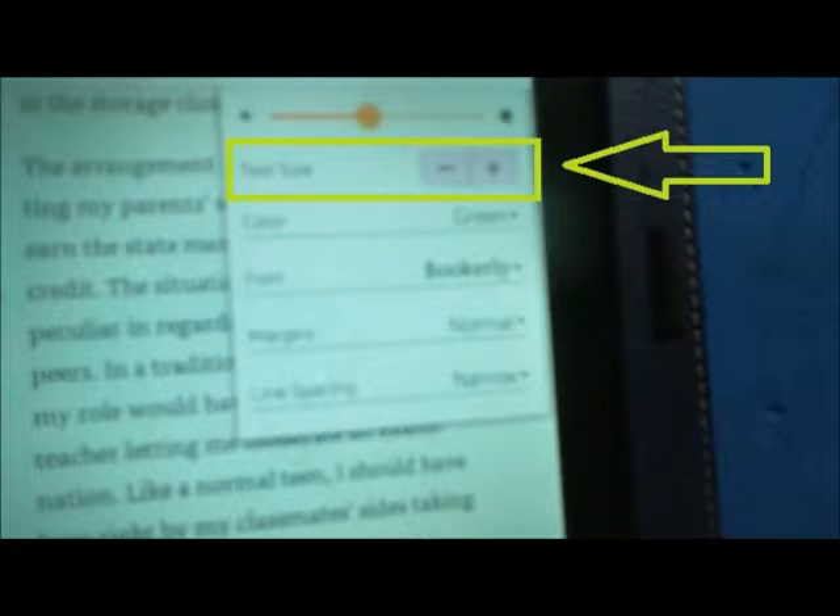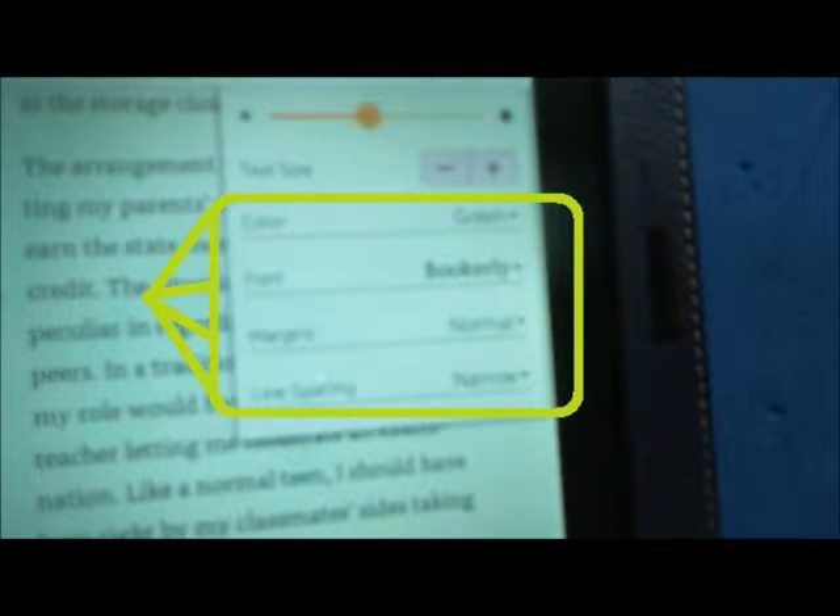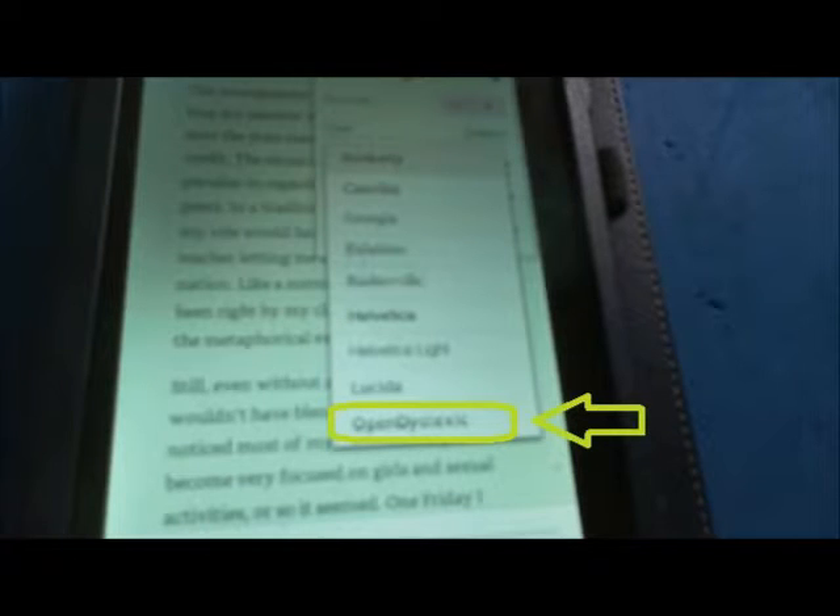There are other things you can change on this menu too: the color of the page, the font, margins, and line spacing. The font is something really cool. If you tap whatever font — iBookerly on mine — you will notice at the end there is an OpenDyslexic font. The OpenDyslexic font is supposed to help individuals with dyslexia and mitigate the reading errors dyslexia causes. So that is a real cool accessibility option there.